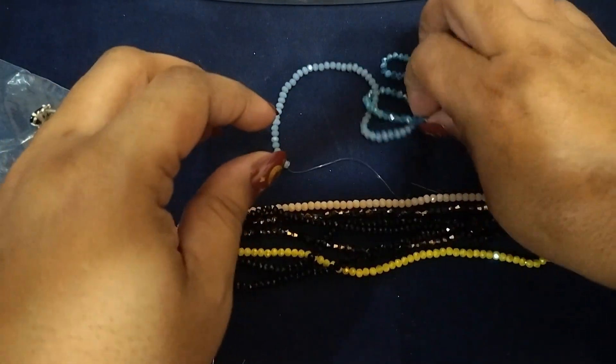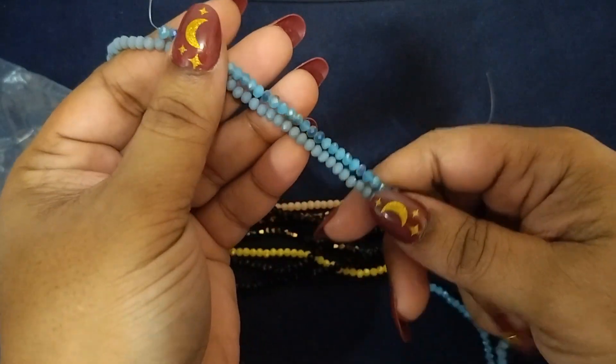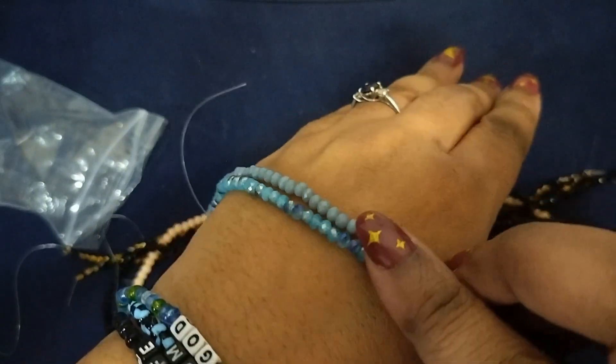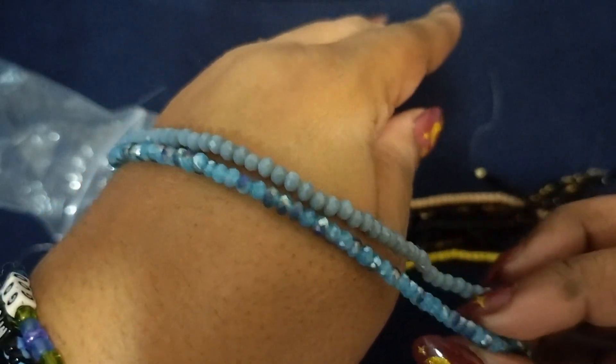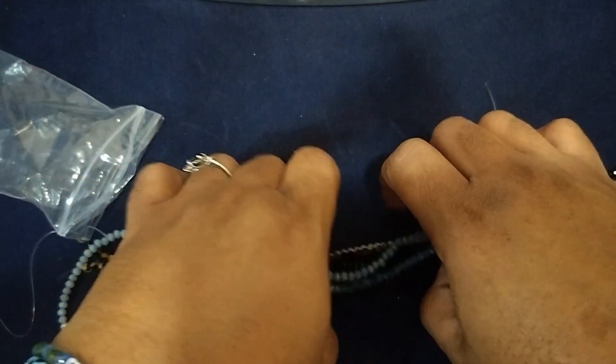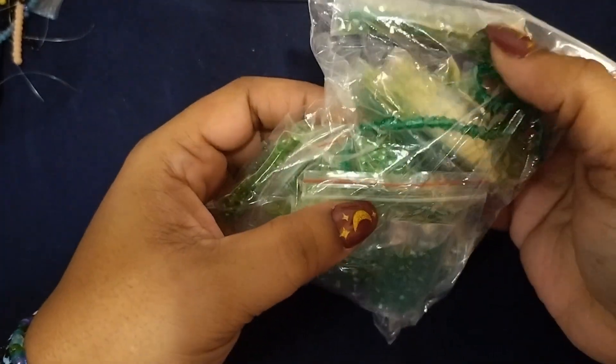These are two different blues — those would go good together, that would make a pretty bracelet. Two pretty bracelets — see the two-tone in that one, those are nice. Let me remove those to the side and pull out some more colors. I have green — different colored greens.